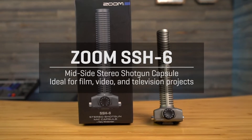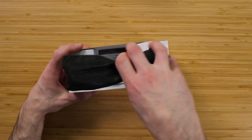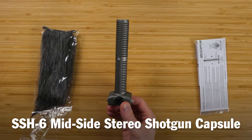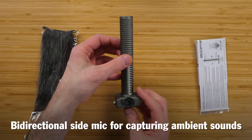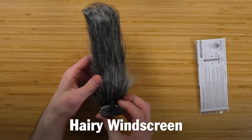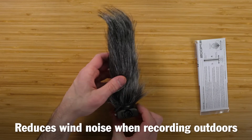This is the Zoom SS-H6. It's a mid-side stereo shotgun capsule, ideal for film, video, and television projects. It features a highly directional mid mic for dialogue recording and a bi-directional side mic for capturing ambient sounds. It also includes a hairy windscreen to reduce wind noise when recording outdoors.